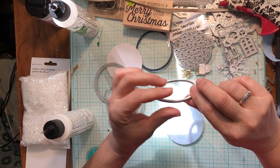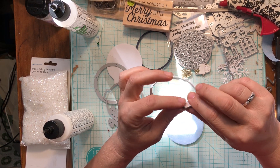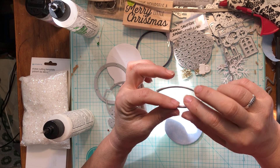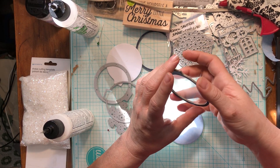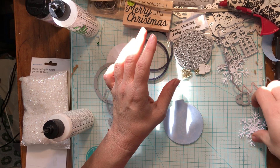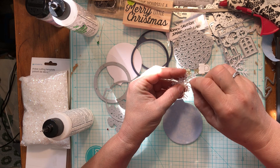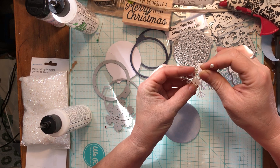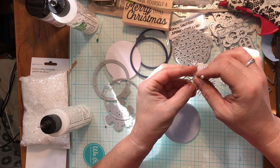That should be good enough. You could also use foam, but the foam that I have squashes down so much that I'm not particularly fond of it. I don't have any white foam either — just black — and I didn't want to use black on it, so I thought stacking cardstock was a better choice for this particular project.